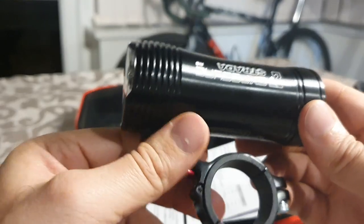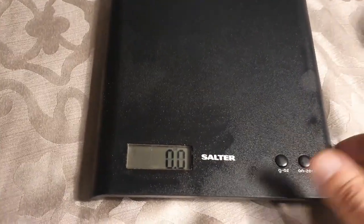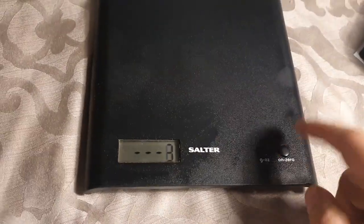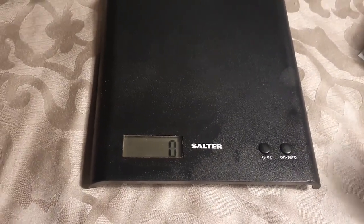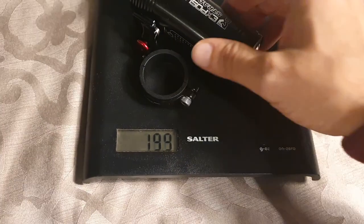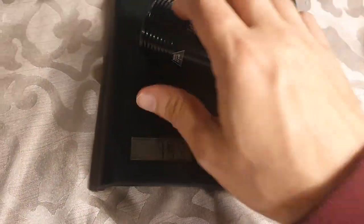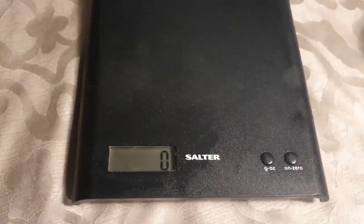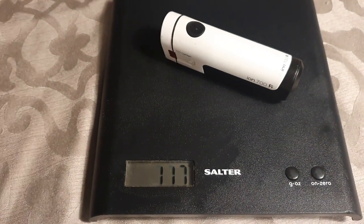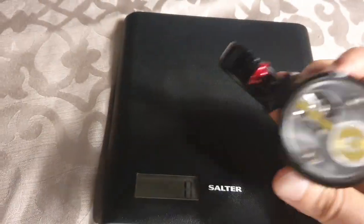Let's weigh it. Zeroing the scales - 199 grams. Told you it was heavy. Just for comparison, something like my old, more normal light comes in at 117 grams. So it's nearly twice the weight, but I'm not bothered because I absolutely love it.